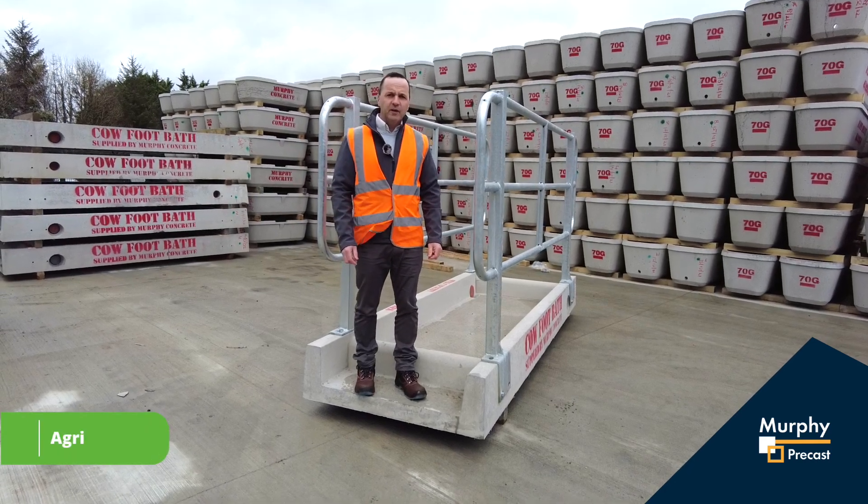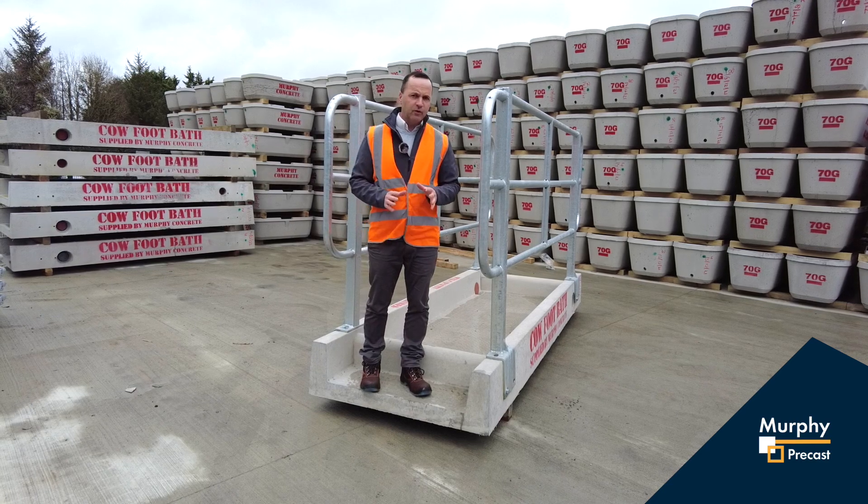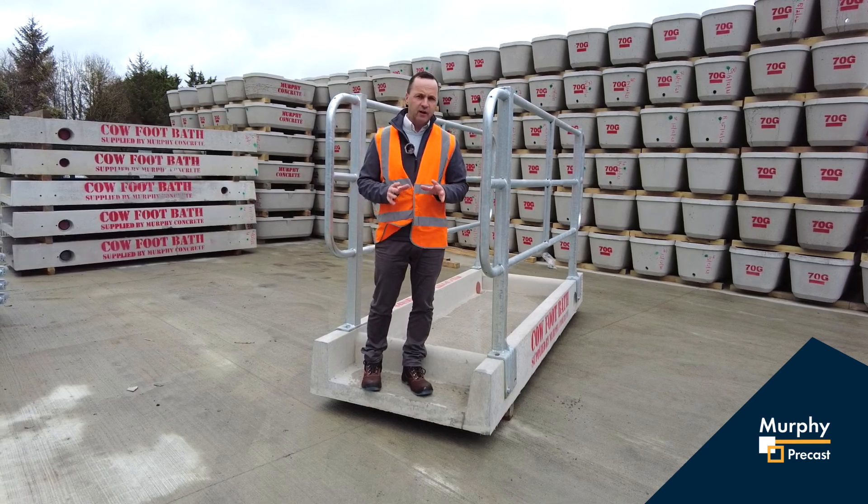Hi, we're here today with the Murphy Concrete cow footbath. I'd like to show a couple of key features on the cow footbath.